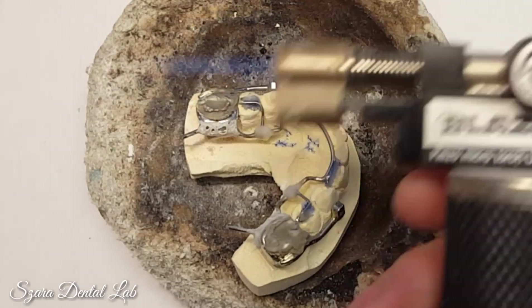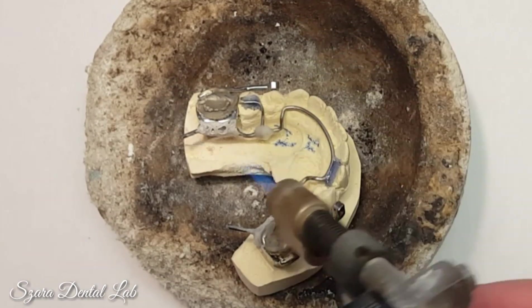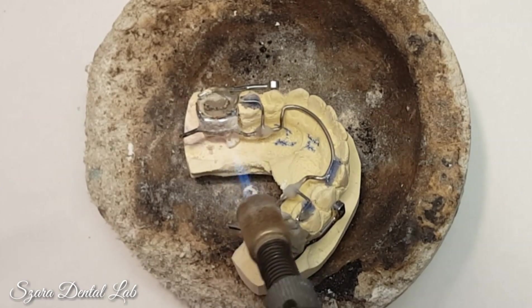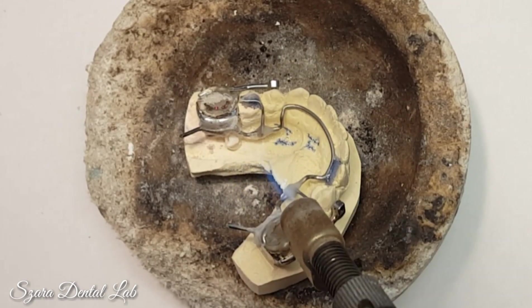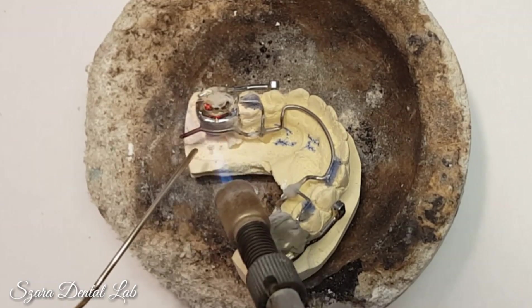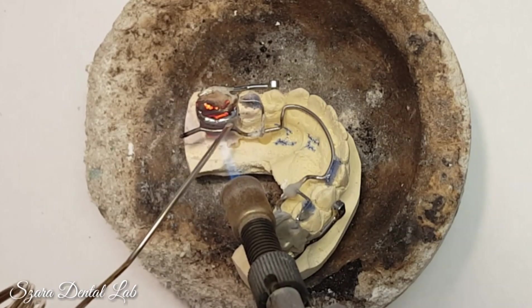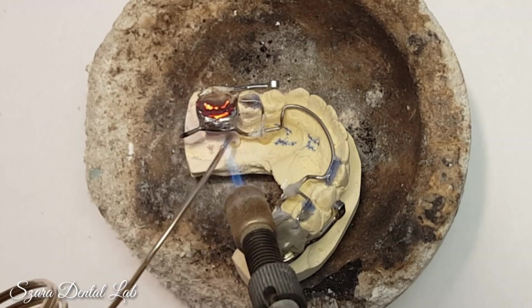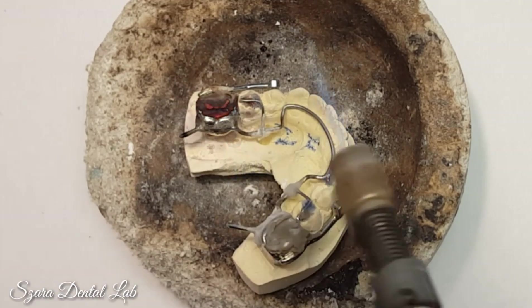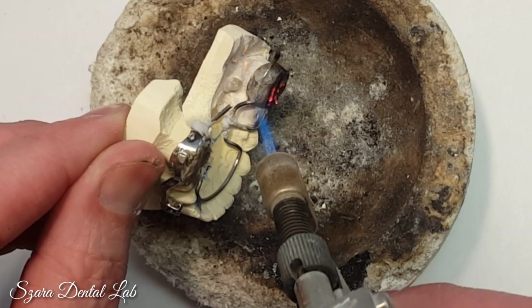First thing you want to do is have a nice direct flame with a cone on it. Everything's been buried in heat shield that I don't want to solder. The key to good soldering is letting gravity be your friend and knowing when to bring the solder to the solder joint. If you bring it too early it won't flow — see, I'm allowing gravity to push it down.